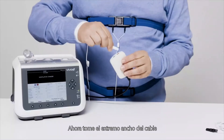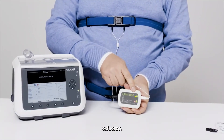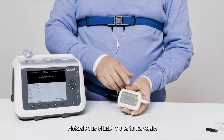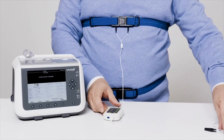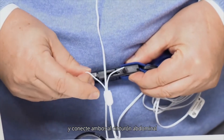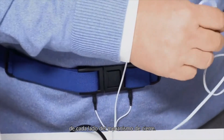Now take the white end of the wire and connect it to the red connector of the effort belt box.